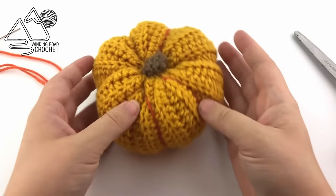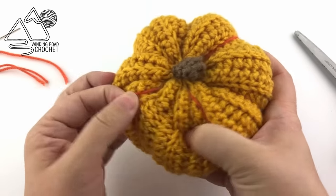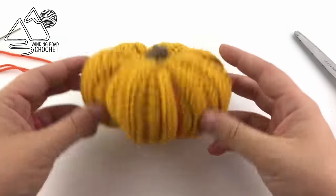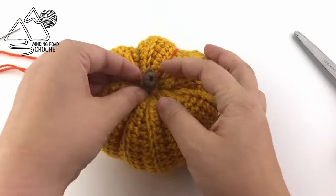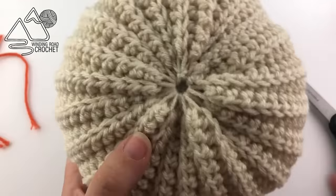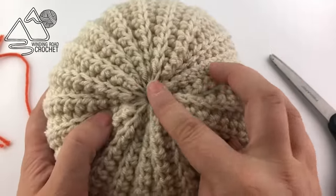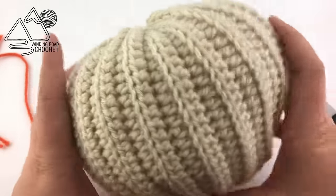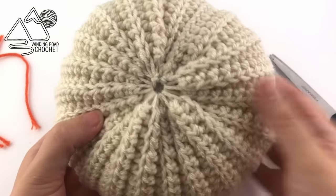When you're done, just clip your yarn - it won't be seen because we're stacking these pumpkins. You can adjust where your strands of yarn are to make it a little more even, and there you go - that is our smallest pumpkin. Just repeat the process for the other two size pumpkins. The medium sized pumpkin won't have a stem on top since we'll be stacking another pumpkin on top of it.